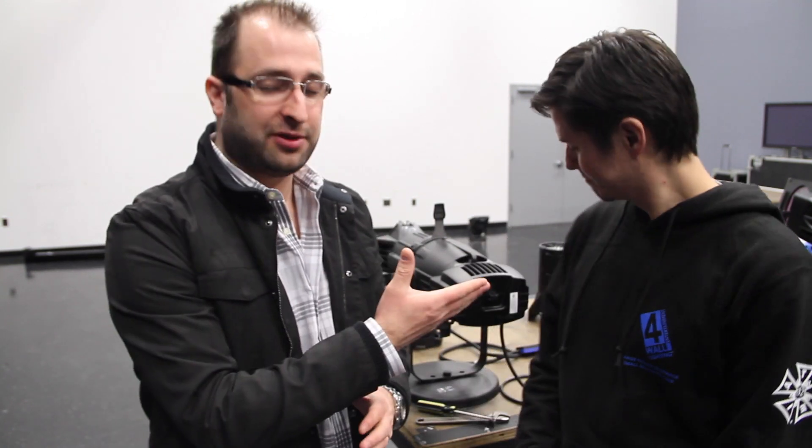So there you have it — quick and easy, upgrading your current units to the Source Forward. Jaime, thank you so much. If you're interested, they're currently available. Get your quotes. Visit us at NewLighting.com. My name is CJ, that's Jaime. Thank you so much for watching.